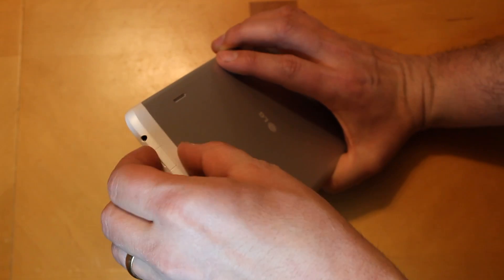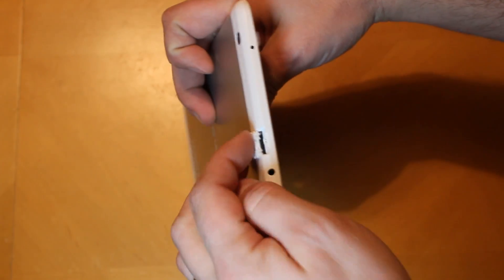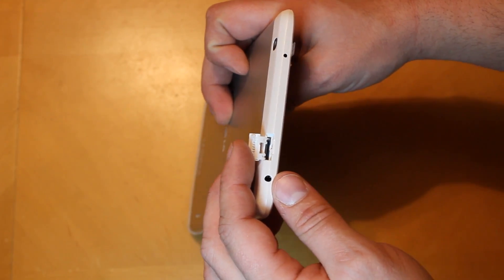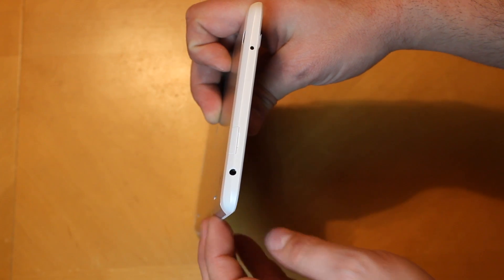You have your audio headphone jack on the side, and then what looks like some kind of a tray — let's see if I can get this open. There you go — that's your micro SD card tray for expandable storage. I definitely like tablets that have that, and it has a nice little cover for it — pretty slick.